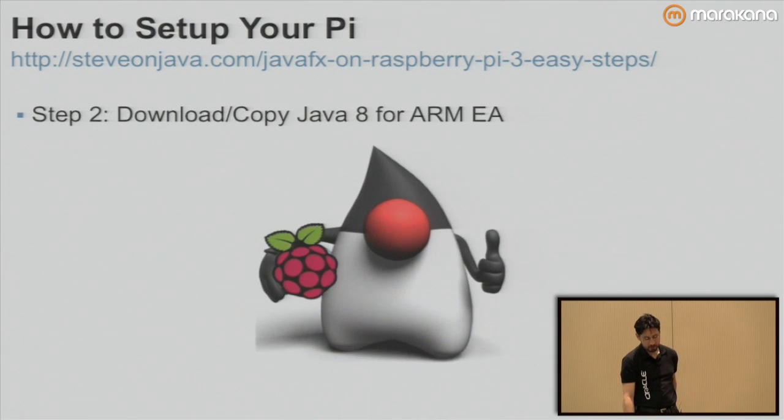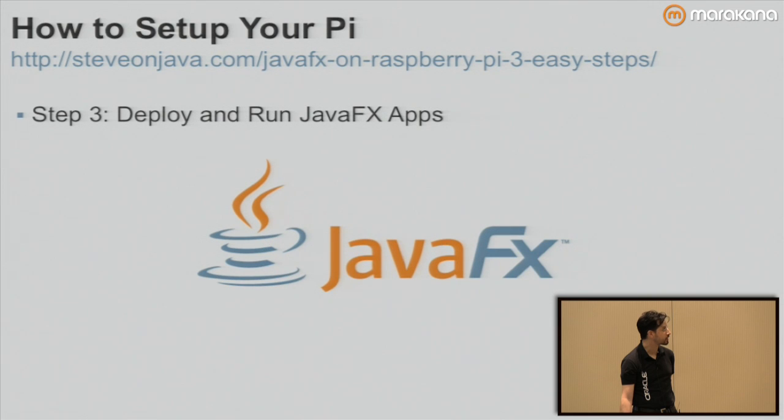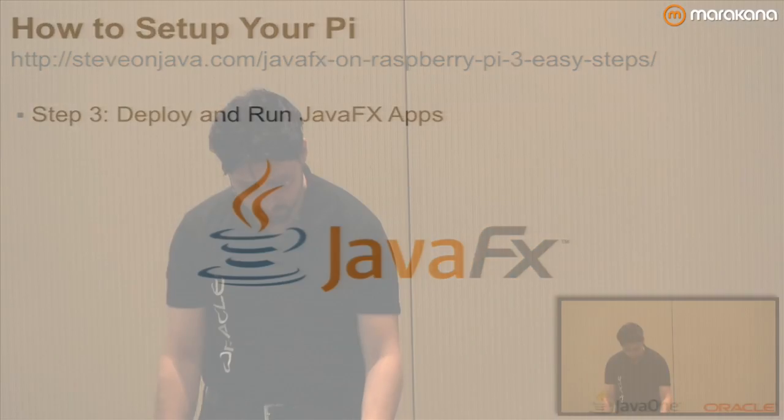Step two: download and copy Java 8 for ARM EA. I have a link on my blog for this — it's as easy as downloading it and then unzipping it on your Raspberry Pi. And step three is we're going to deploy and run some JavaFX apps. So let's see if we can actually get this working on the hardware we have here.